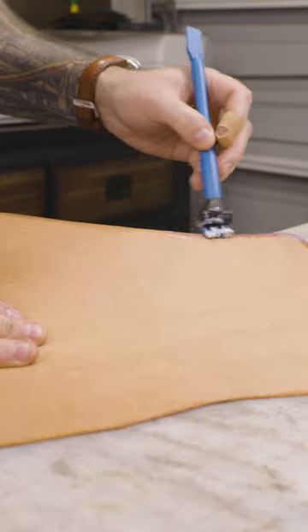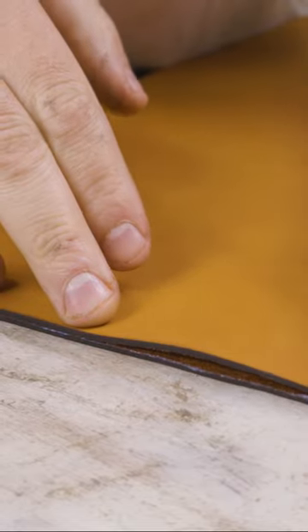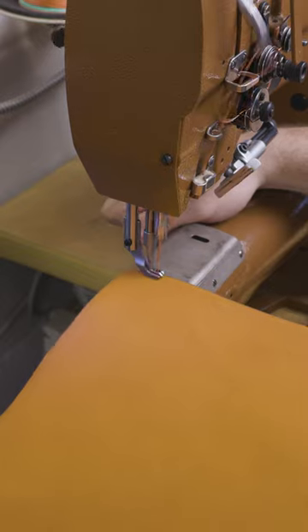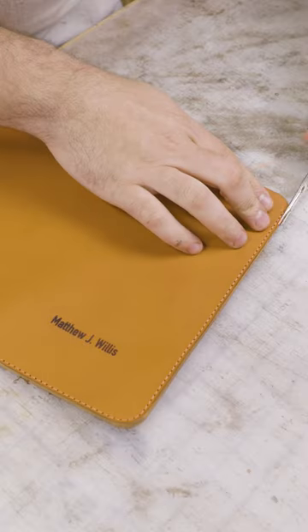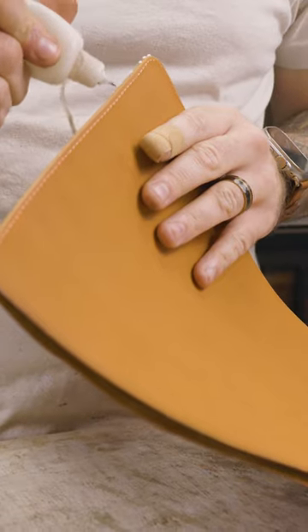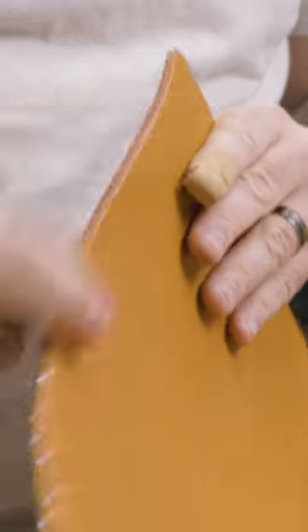Once I have it beveled and burnished on the open side of the sleeve, I glue it together with Aqualim 315 water-based glue, mark my stitching line an eighth of an inch away from the edge, and then head over to my Cobra Class 26 where I stitch it down with salmon stitching — on top of Almo Minerva full-grain Italian leather imported from Tuscany. What do you think of this color combination? Salmon's a really unique stitching color, so let me know in the comments.